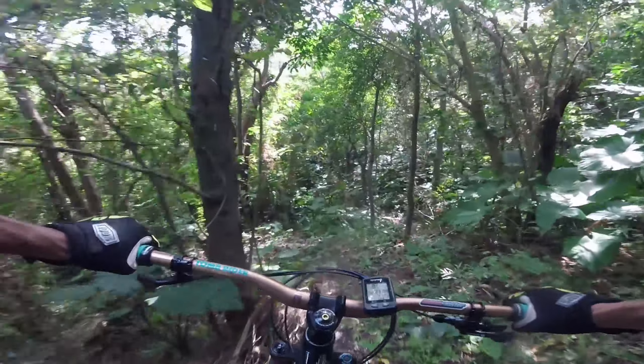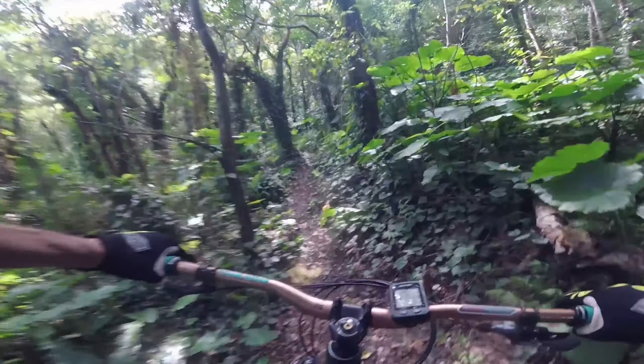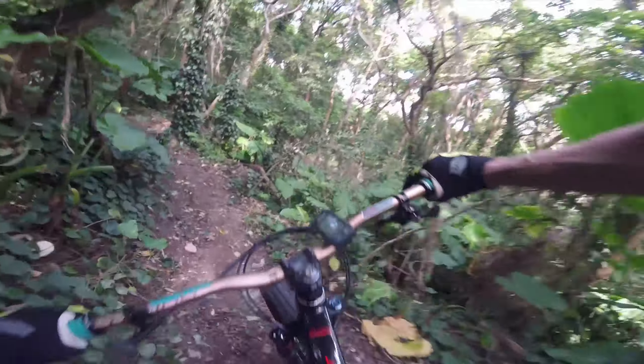I've got some new brake pads in — newt-proof ones — and they're not bedded in yet, so stopping is a problem. It's not too bad though. Alright, that was a lot smoother around there.